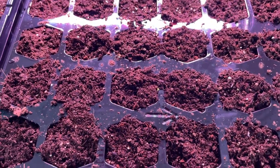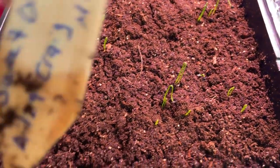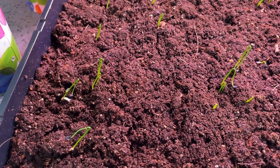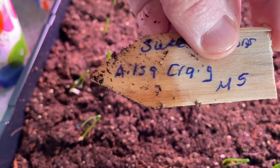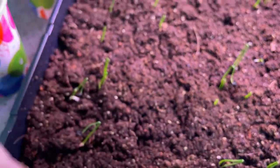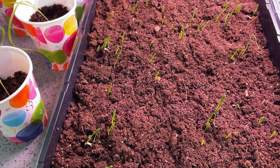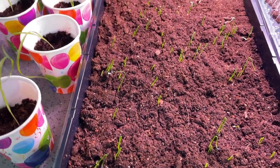The next thing I have beside it — I just planted these last week — is some more coleus, so they are not up yet. That's a 72-cell pack. Over here is onions, and these are the Ailsa Craig onions. They're just starting to come up and they look pretty good. These are like 110 days before you can even look at harvesting them, so I thought I better get them started.